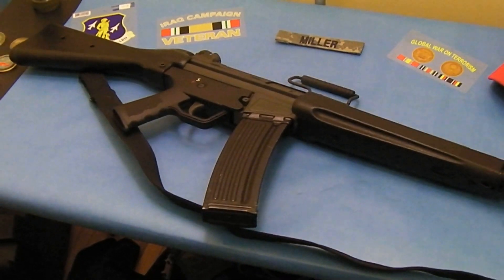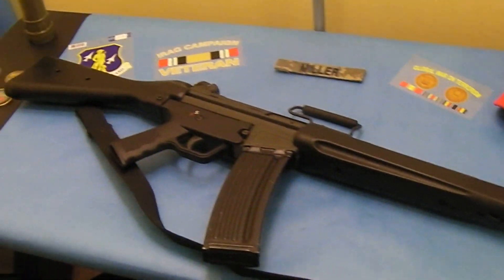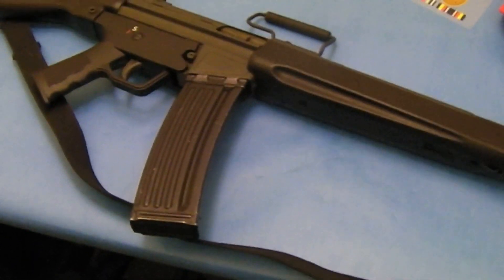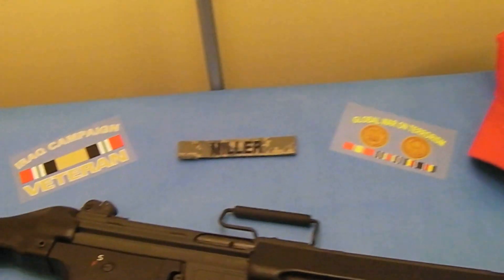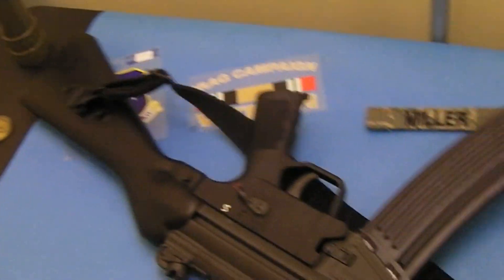Accurate, very reliable. This is an older, more cold war era type rifle, but still it's accurate and well-made — very simple in design. If you guys are familiar with CETME rifles, it's pretty much the same thing.